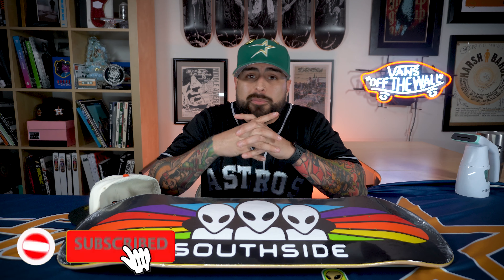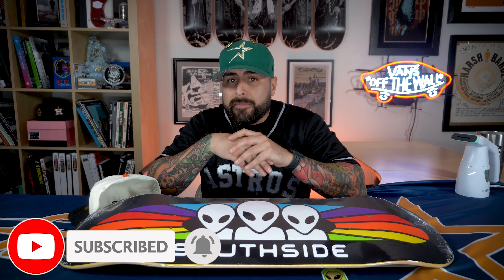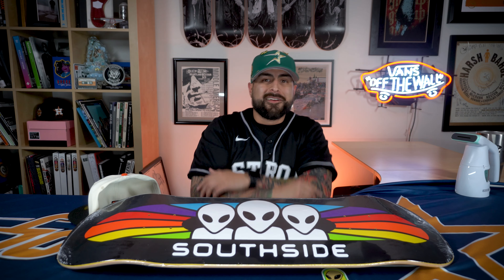Every hat will be coming with a Wadafitted Southside exclusive pin. I'm not sure if you guys have noticed and watched our earlier content, but Southside did do an amazing collaboration with Alien Workshop. They drop shirts, pins, decals. If you guys haven't seen it, come through. Scoop some up with the hat.